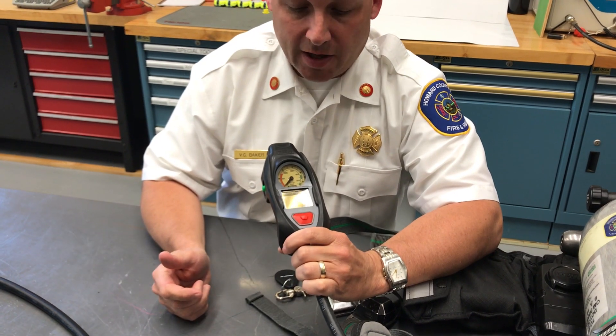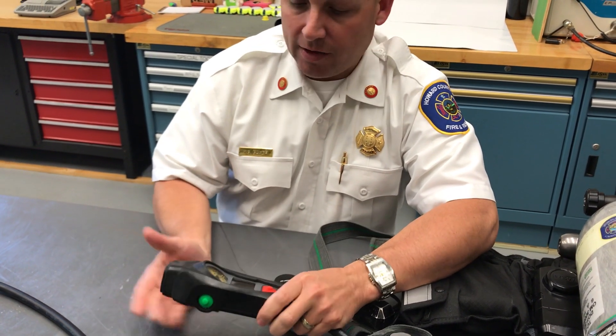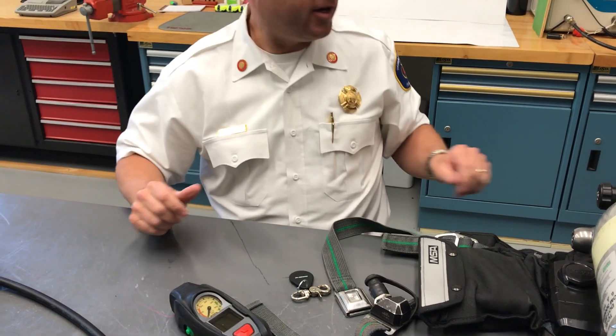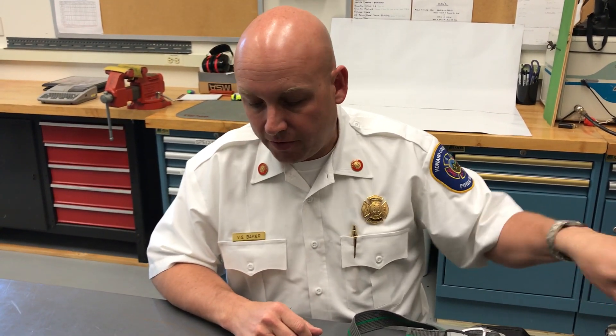It is the iTIC. You guys have already used this out in the field. It's quite simple. It only adds about four and a quarter ounces and just a little over an inch in length, so it's not a big bulky item that we've added here. But it does add to our capabilities in the field.